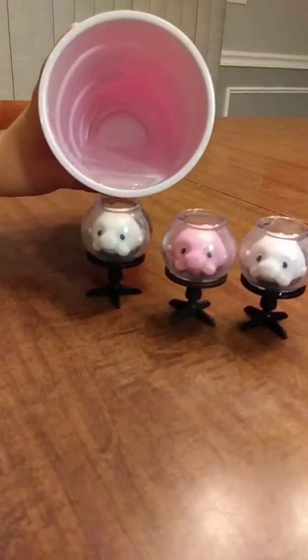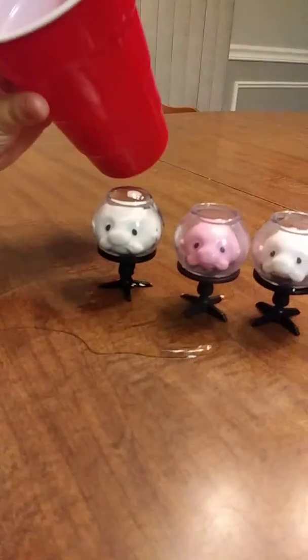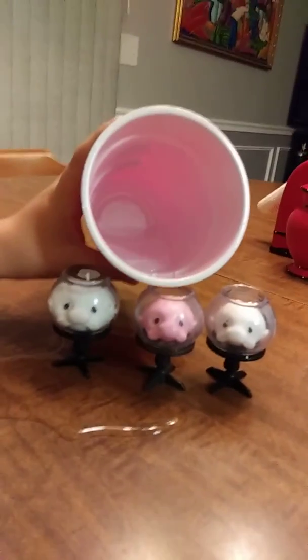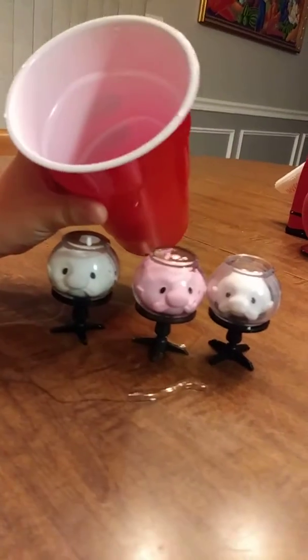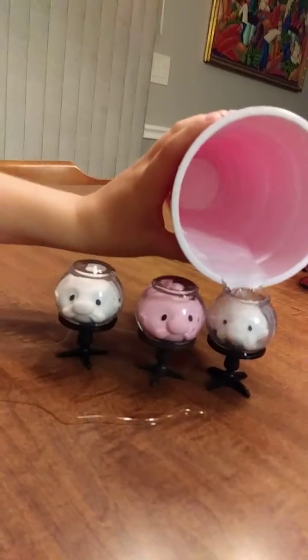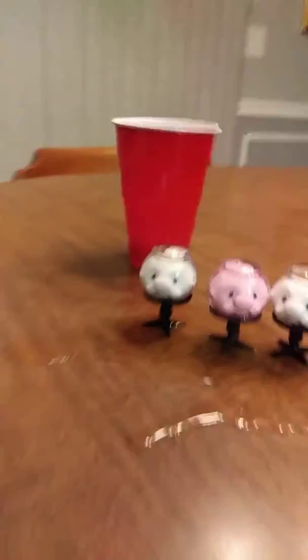It's weird when you pour water. Isn't that so funny? The water just makes it look bigger.